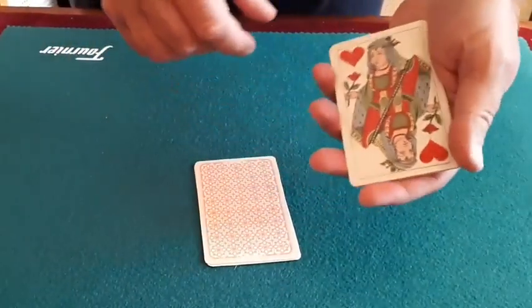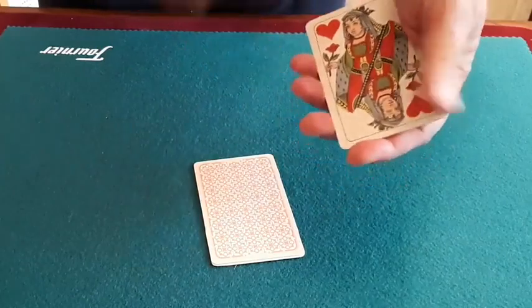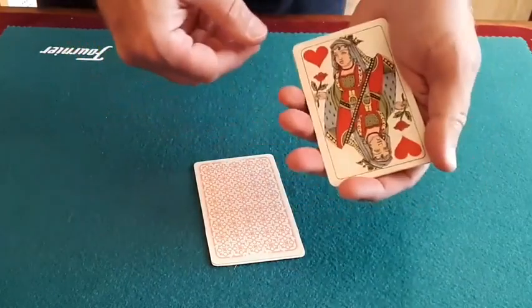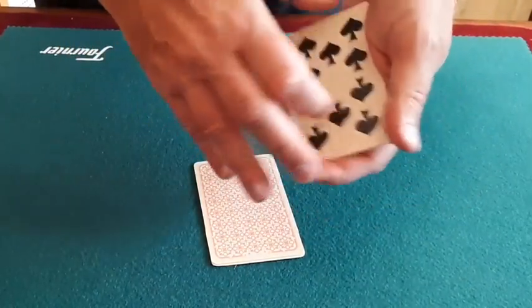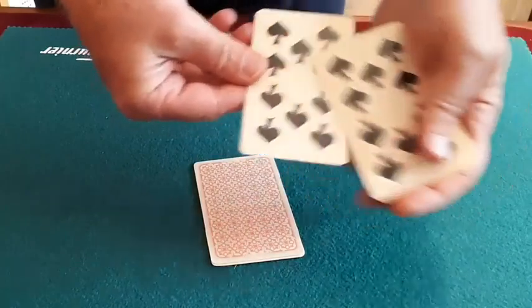They're easy to follow because these contrast visually — spot cards and court cards. Now all these ones here will suddenly become black, and these will all become red. Let's try the first part: there we have the first black card, there we have the second black card, a little snap of the fingers, and now we have three blacks and one red.